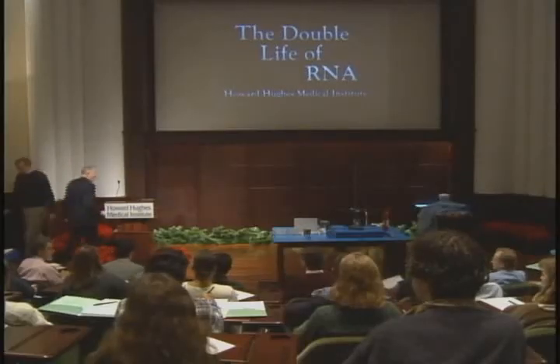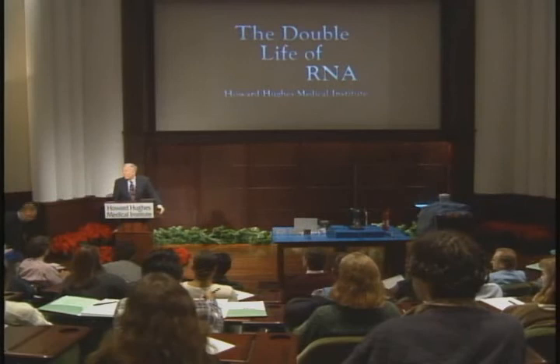Thank you very much for your excellent questions — I'm sure we'll have time for more later. Thank you, Tom, for a wonderful first lecture. We're going to take about a 30-minute break and then come back for the second and final lecture of today. Tom will take up where he left off and tell us more about his research on catalytic RNA. The title of his second lecture will be 'RNA as an Enzyme: Discovery, Origins of Life, and Medical Possibilities.'